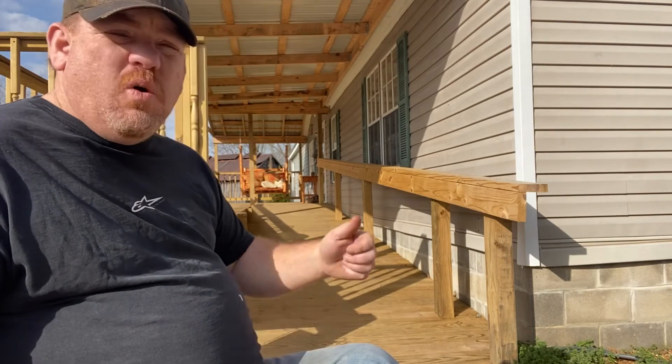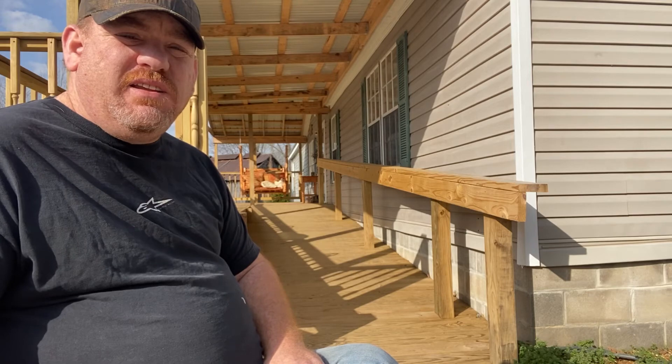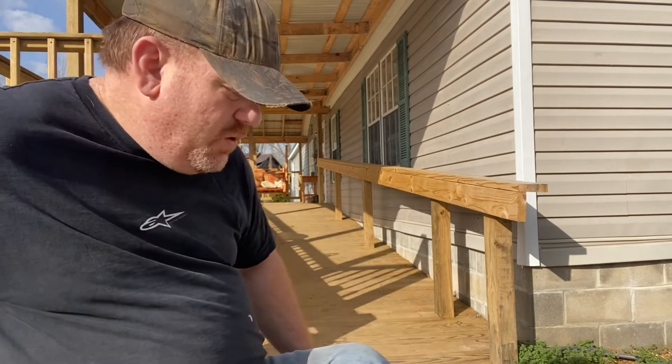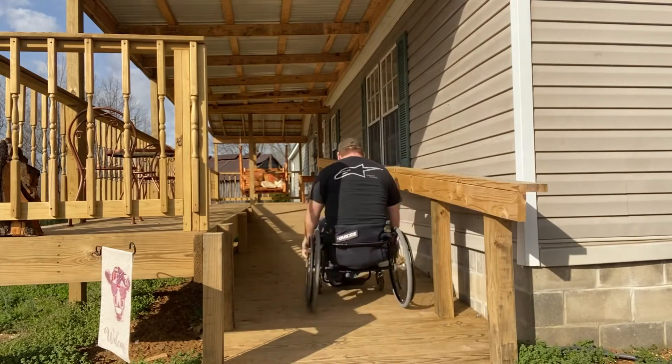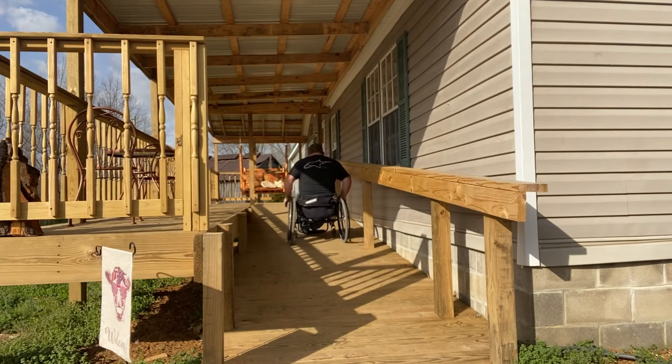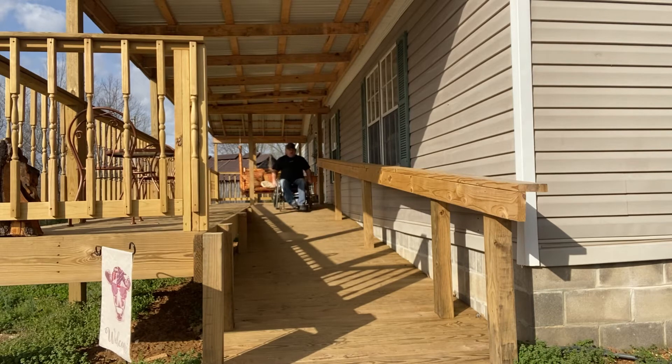I'll go up the ramp and come back down to show y'all how easy it is to get up and down. Like I said, we just ease right up it. Now we're up at the top — really smooth, not hard to do at all.